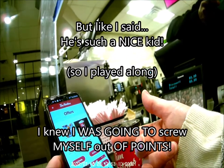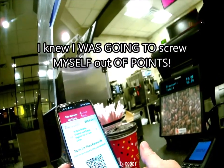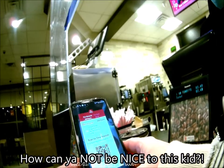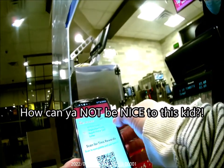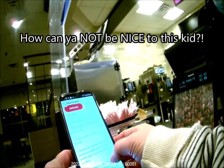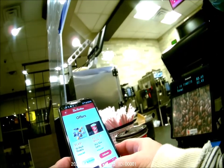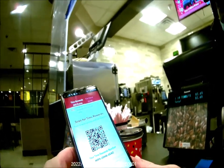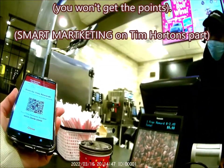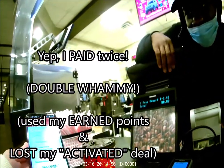I could get them free using my 260 points, or pay $1.49 and save the points. We decide it's probably cheaper to just pay and reserve the points. I activate the offer — 'activate, activate' — then go to scan. About half an hour has passed since my last purchase, so I should get the points. But it turns out I used my points instead of banking them — I screwed myself.